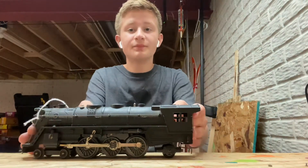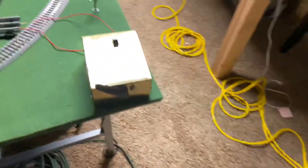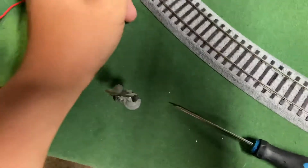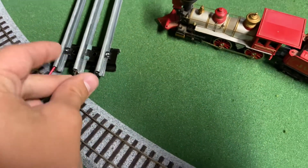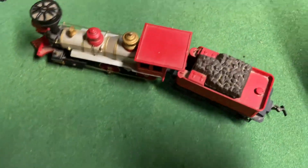Now that I have it unboxed, let's test it — the shadiest way you can test a model train. What I did is I just shoved it in this hole because all my O-gauge stuff is put away in the boxes over there. Do not try this at home if I were you — you can, but I wouldn't.